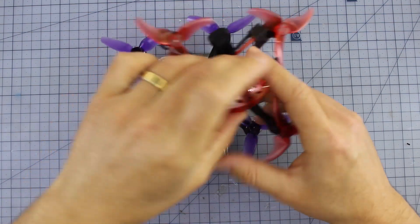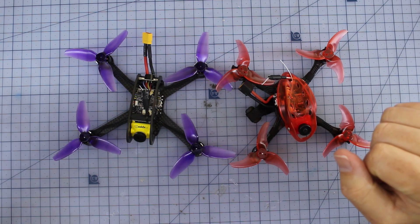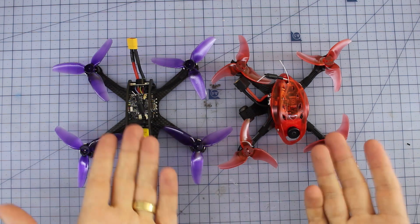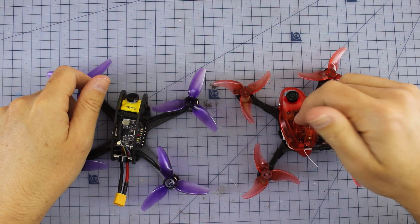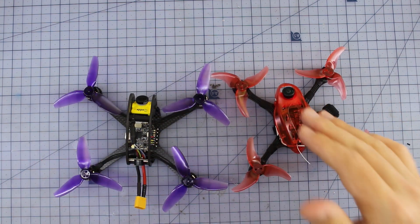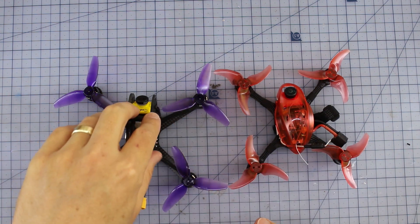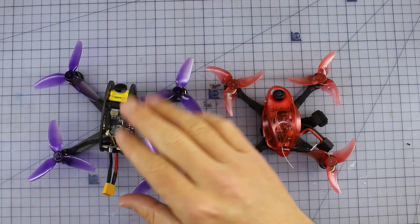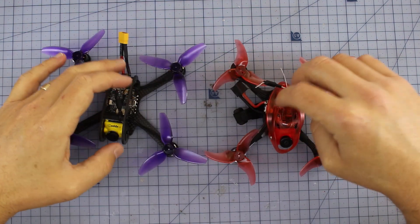Amazingly enough, it's probably the shell that's making the weight difference. Even though the Leader 3 rocks larger props, it's just a little bit lighter. Both are very, very light — if you're worried about weight restrictions, either of these two are going to be a great choice. Both are designed to be taken out of the box; the Babyhawk is bind-and-fly while the Leader 3 requires you to put in your own receiver. Factor that into pricing: the Babyhawk is about $170 and the Leader 3 about $120, so there's roughly a $50 difference once you add a receiver.